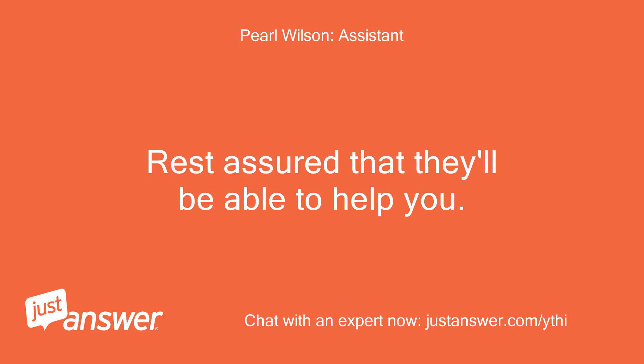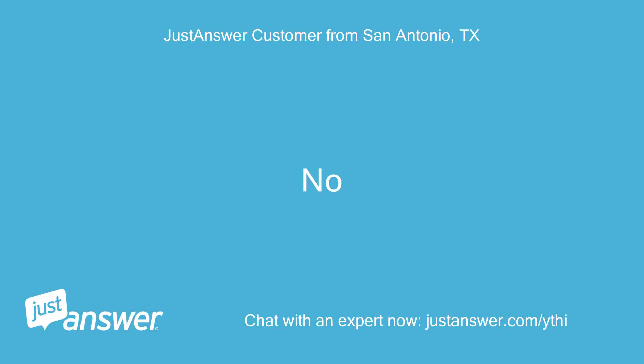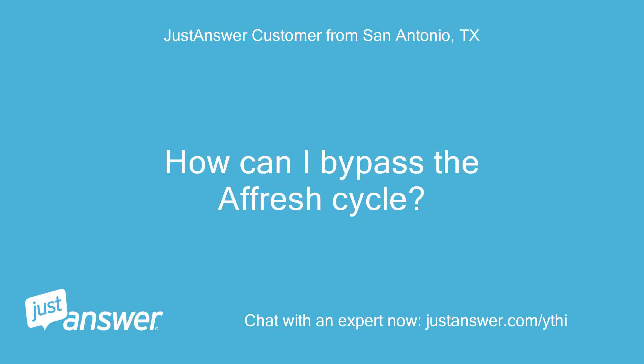Rest assured that they'll be able to help you. No. How can I bypass the Afresh cycle?